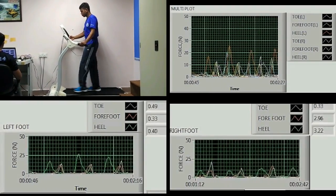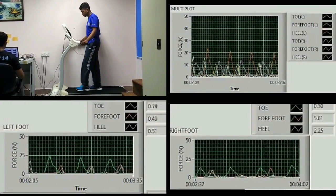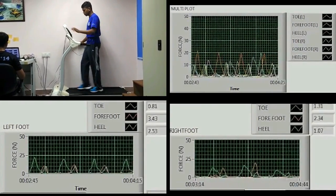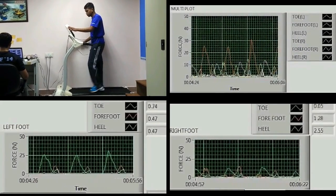From this project, we can use it to monitor daily physical fitness, to evaluate the performance, and also we can use it for rehabilitation and walking aid problems.